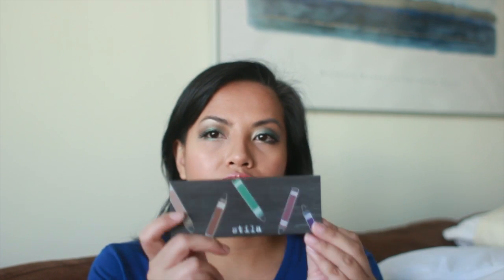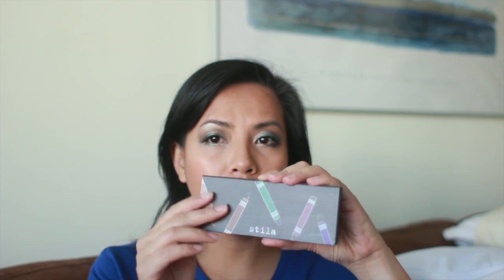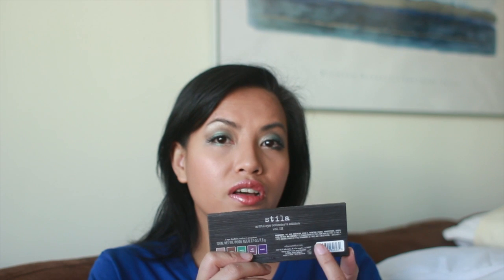The first thing I'll talk about is the packaging — it's cardboard packaging with a magnetic closure. It's really nice and lightweight, really thin, and very good for traveling. At the back you'll find the colors in the palette as well as the ingredients. Please note that this eyeshadow has talc in it, so if you're sensitive to that, this might not be a good palette for you, as it's the first ingredient on the list, meaning it has the highest concentration.